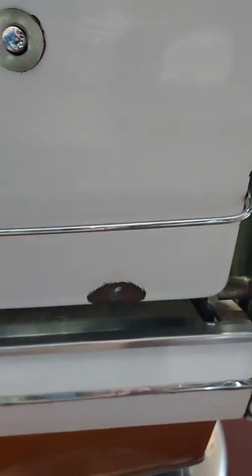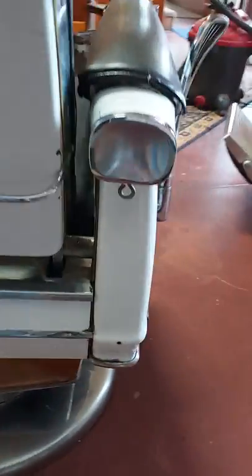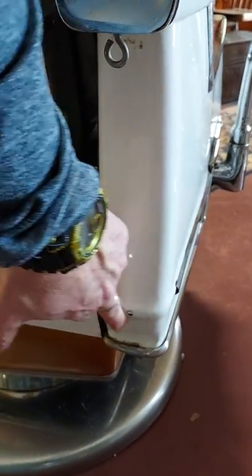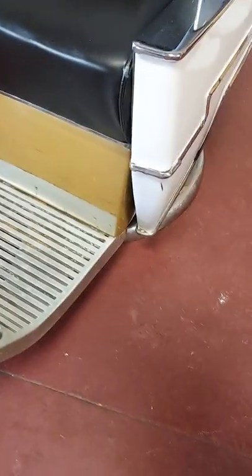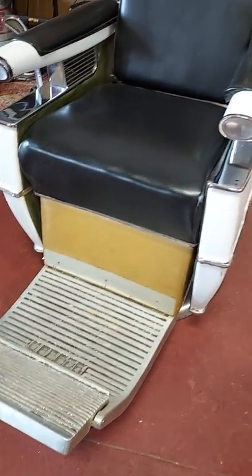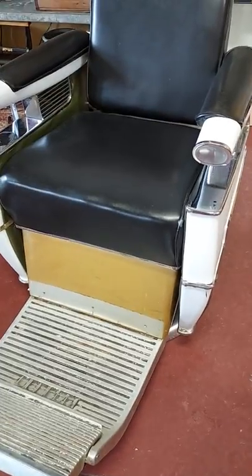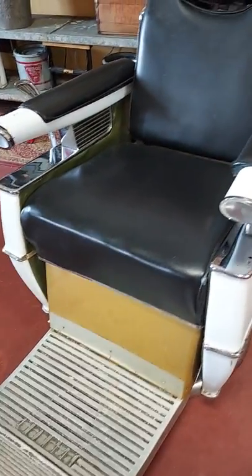We think this indent right here is a bullet hole — it sure looks like it, and since this came from Minneapolis-St. Paul I wouldn't be surprised. There is also a piece of chrome trim missing right here on chair number one, and the chrome trim that goes along the front right there is also missing.